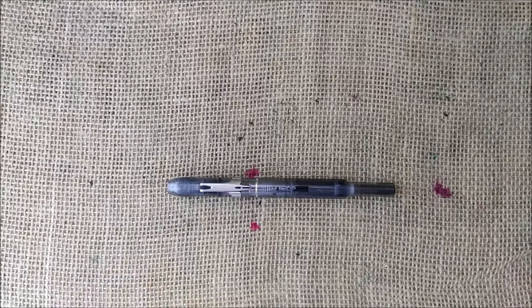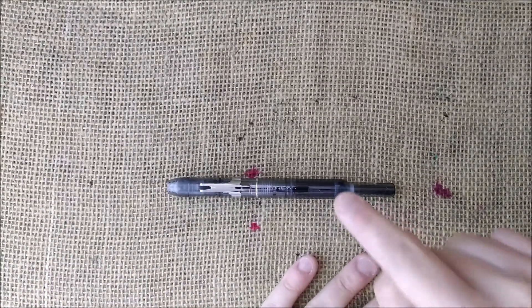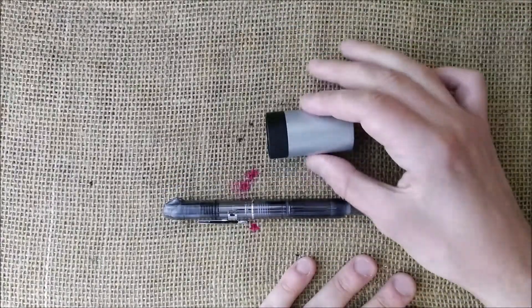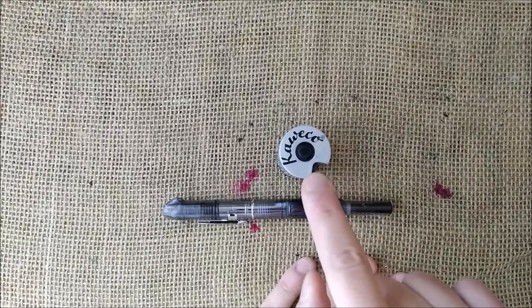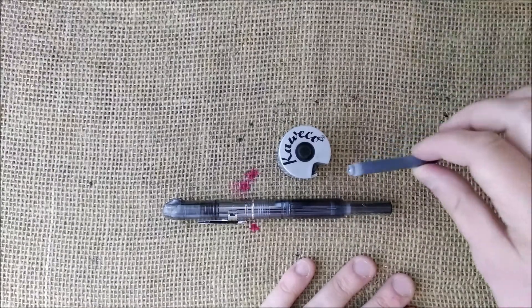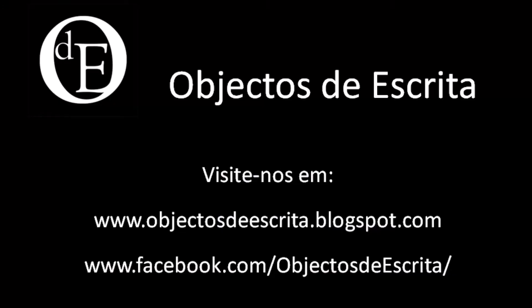I think that's all I had to tell you today. You will see me soon working with this pen. If you find one like this but in blue, please let me know. I hope you enjoyed the video — see you soon. Bye!